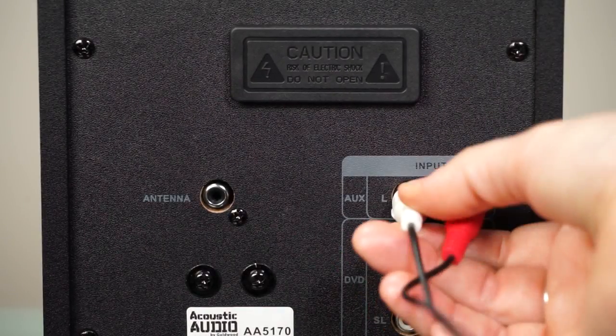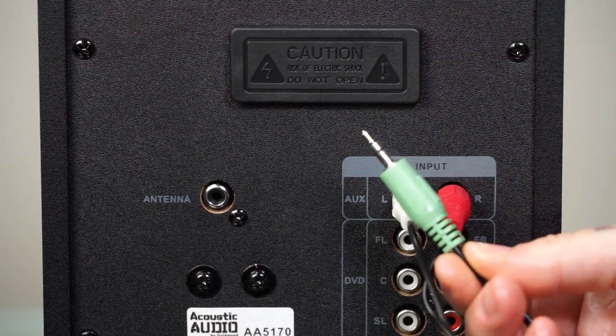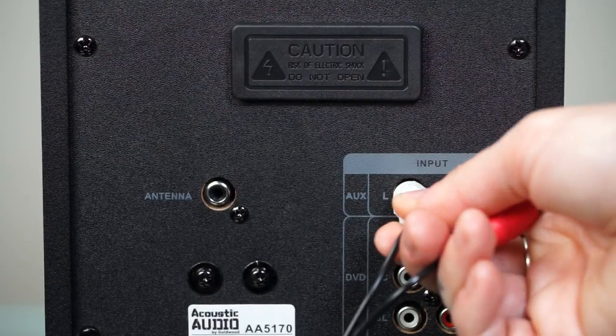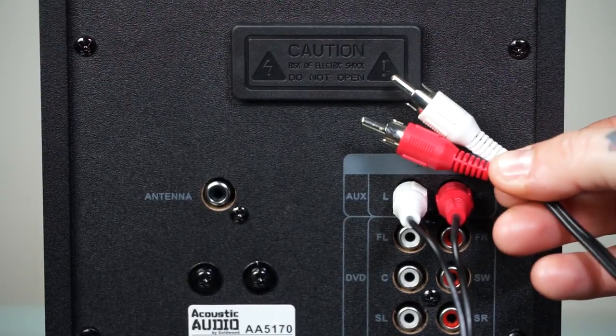You can use the included AUX cable and AUX input to easily connect to your TV, computer, laptop, tablet, or smartphone in AUX mode. You can also use the supplied RCA cable to connect to many sources in DVD mode.